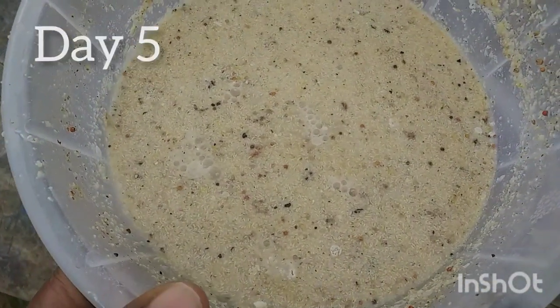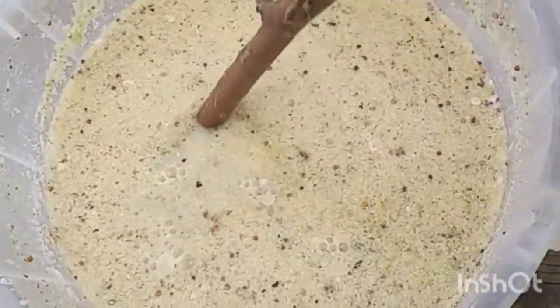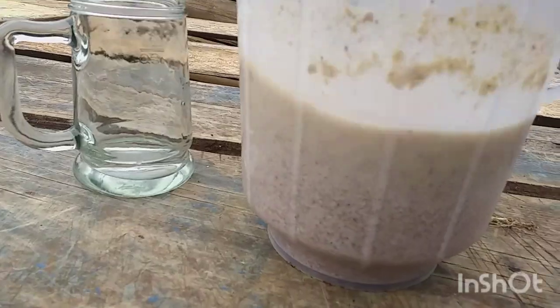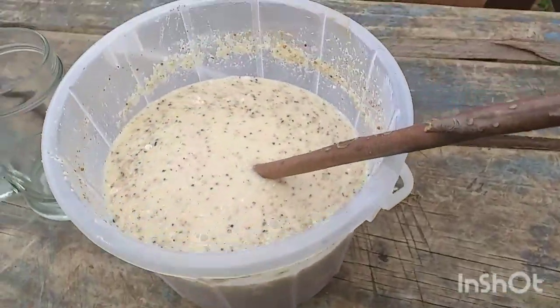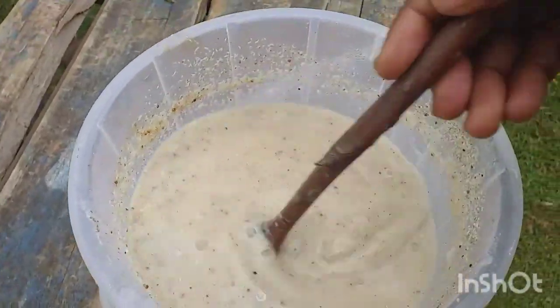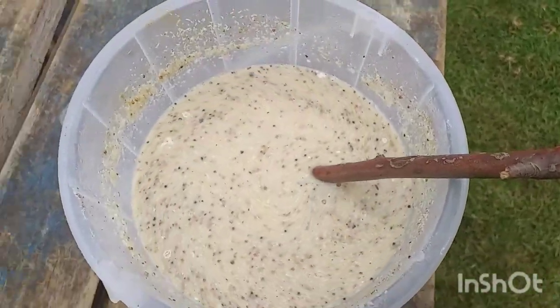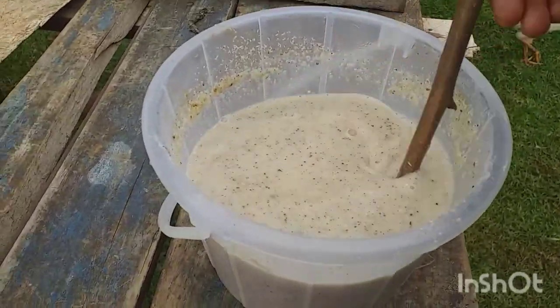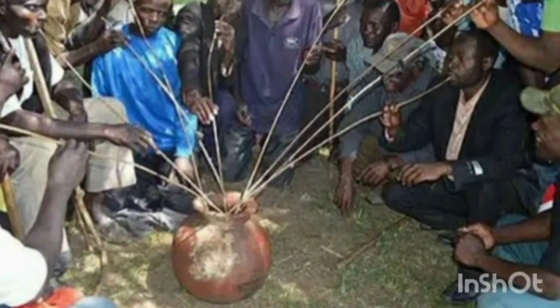The busa is finally ready, guys! I can see — it is ready now. I have to stir it. It is really smelling like busa. People used to drink it — they put this busa in a pot with warm water, hot water, and then they drink from it. I'll show you a picture.